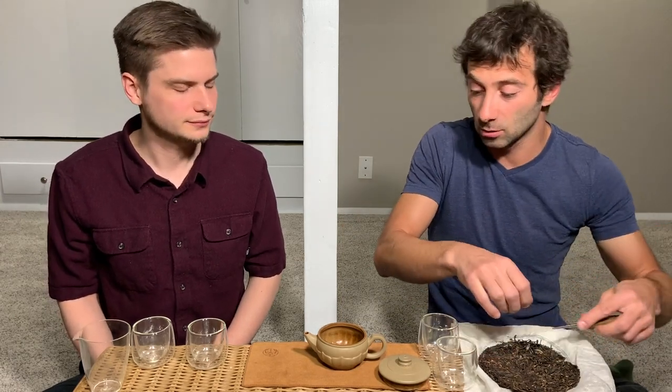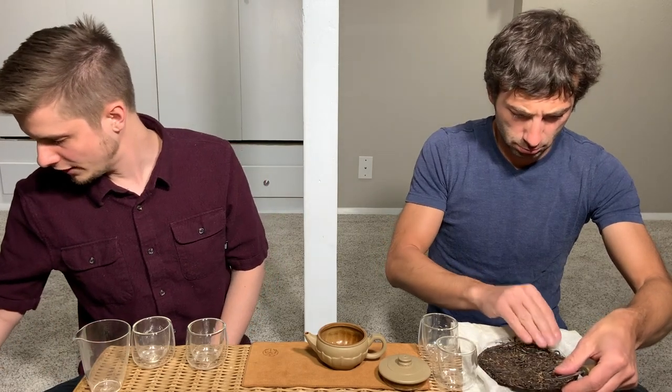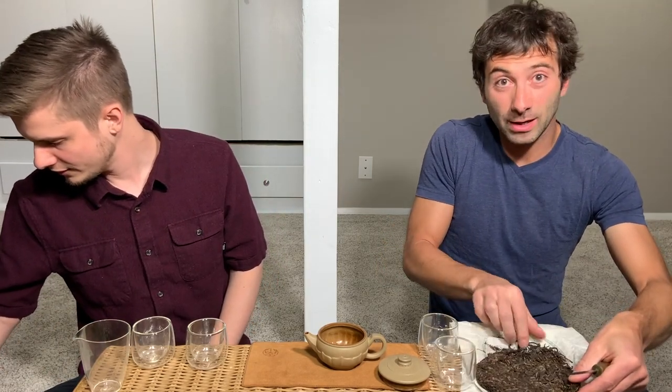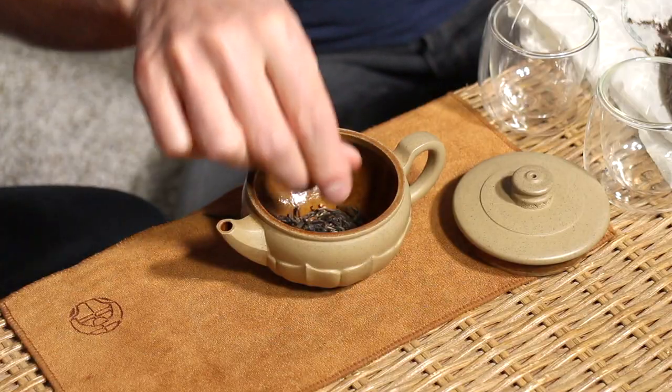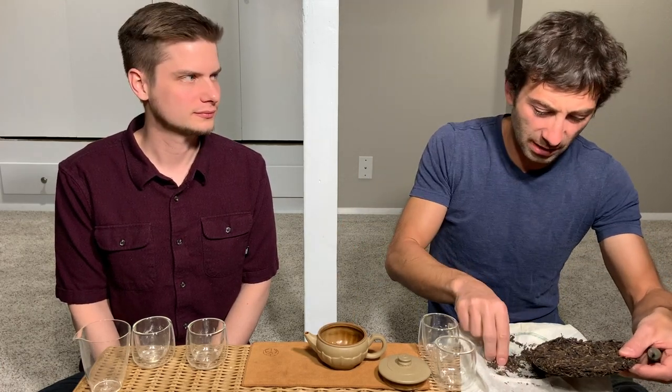Usually with good cakes like GUSHU or from fancy places, I tend to break them as soon as I get them and put them in a jar just for aging — not all of them, but just so they get even more air. The water is already hot — we're at a certain altitude so it can't really get very hot, but we do whatever nature allows. We'll probably get about 93 to 95 degrees Celsius — that's the maximum you can get here, maybe 94.